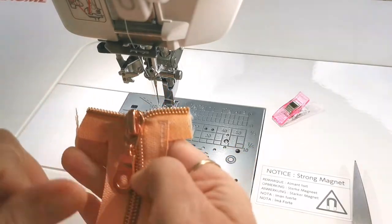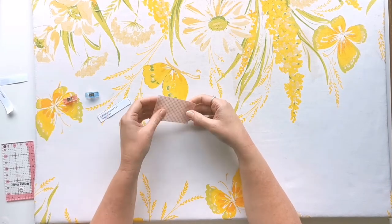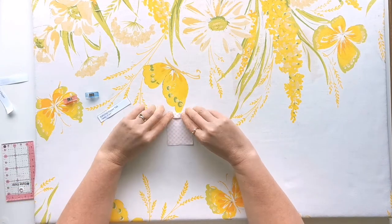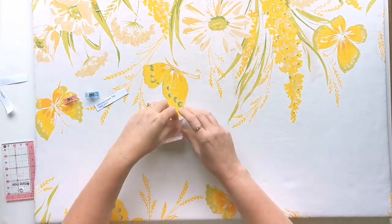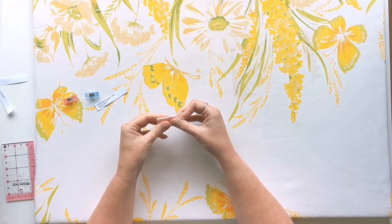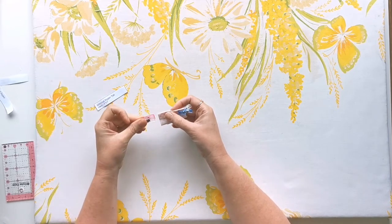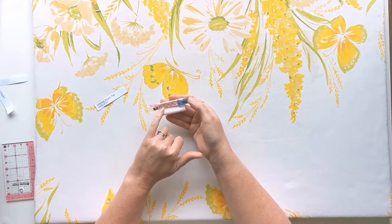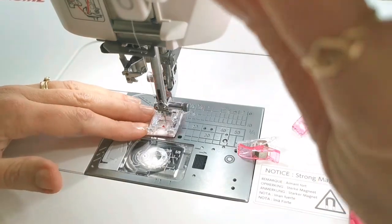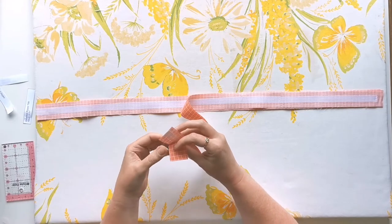Close your zip and check that you've got both of those ends level. Now grab your zipper tab and press under a three-eighths inch hem on each of those short ends to the wrong side. Fold those folded ends right sides together, put a clip on each side, take this to the sewing machine and stitch down each side at a three-eighths inch seam allowance, then trim off both of those inner corners.